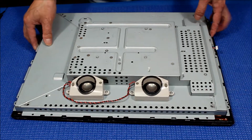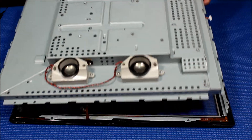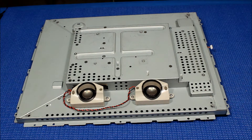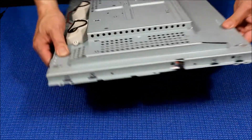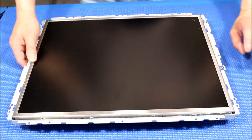Now we take out the touch screen. Touch screen is out — here's the chassis. Set aside the touch screen. The screen pops off because I already removed the screws. There are four screws total — two on each side — holding the screen in place.